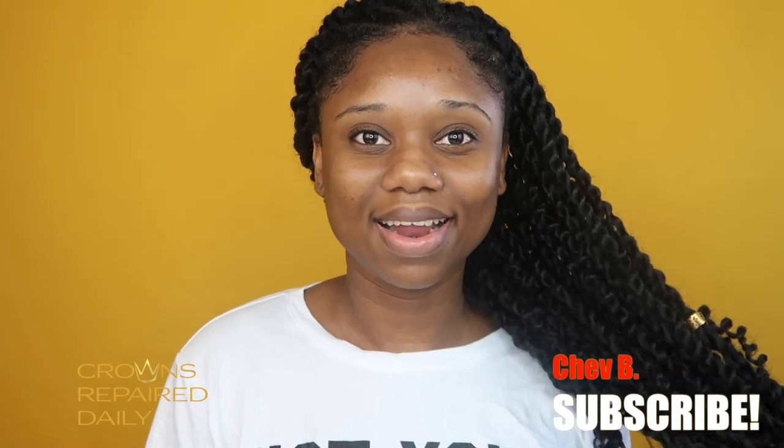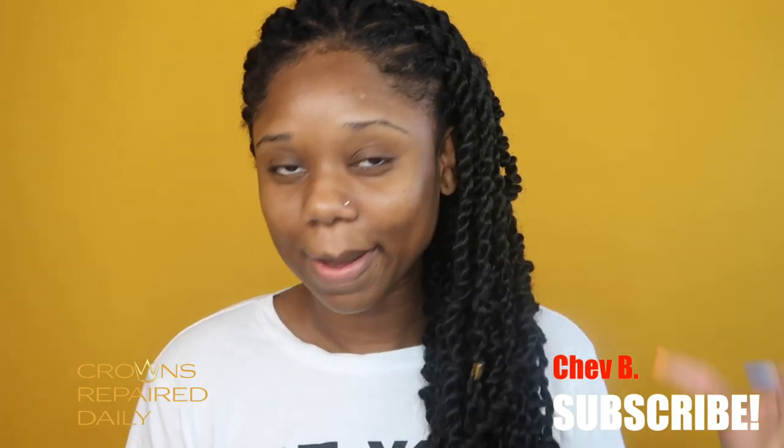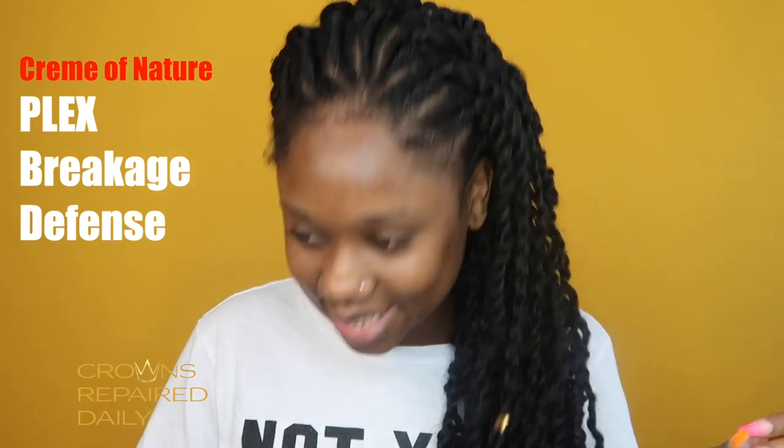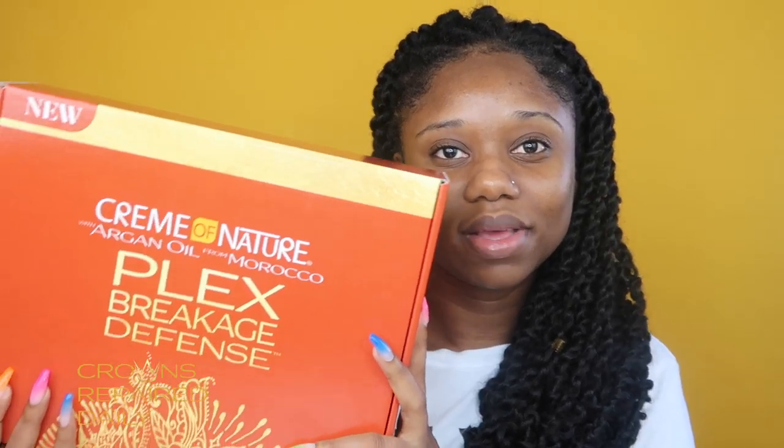Welcome to this Jamaican and extended Caribbean family — make sure you are subscribed down below. I'm coming to you guys raw today: no makeup, no jewelry, no nothing. For today's video I will be trying the Cream of Nature Plex Burkish Defense three-step strengthening system, which Cream of Nature sent me.